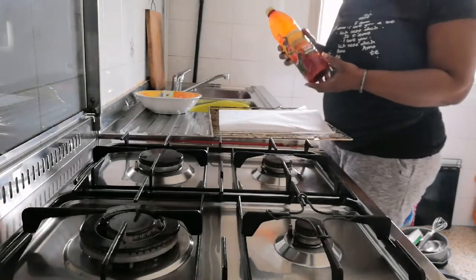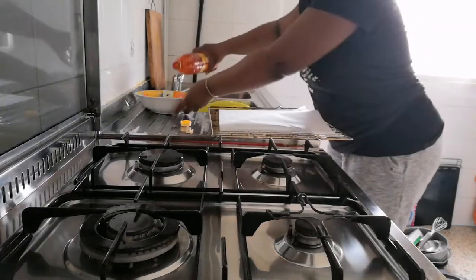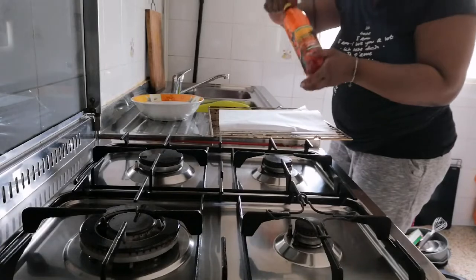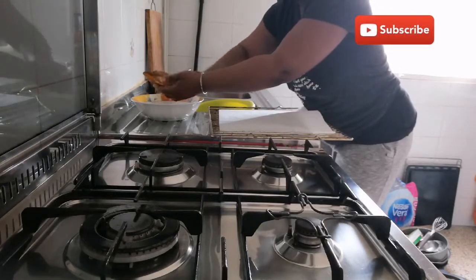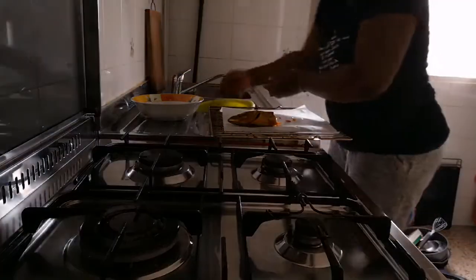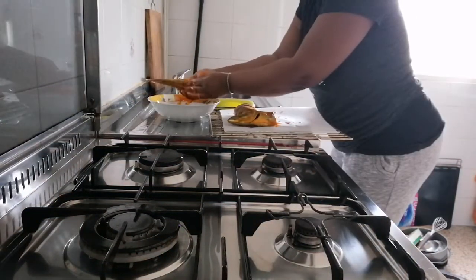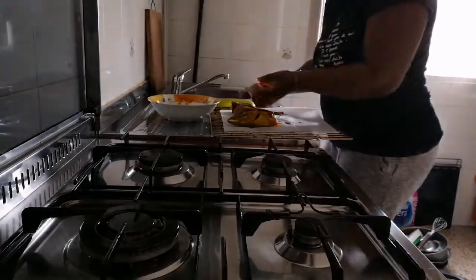I bought this in the African store, so I'm going to make use of this. I'm going to add some of this into this plate like so, and I'll use it to rub the fish. It's going to give the fish that perfect shine we are looking for. I'll rub it like so and place it on our baking sheet, rubbing the oil all over. You're going to see how the fish will come out shiny and you'll love it.